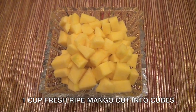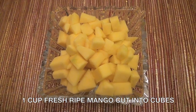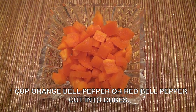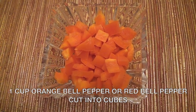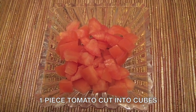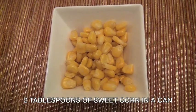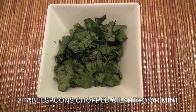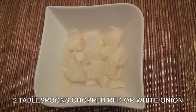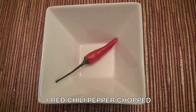One cup of fresh ripe mango, cut into cubes. One cup orange bell pepper or red bell pepper, cut into cubes. One piece fresh tomato, cut into cubes — remove the seeds. Two tablespoons sweet corn in a can. Two tablespoons chopped cilantro or mint. Two tablespoons chopped red or white onion. One red chili pepper, chopped.